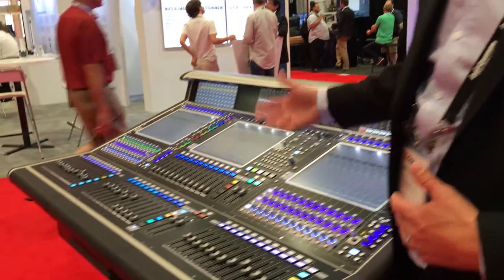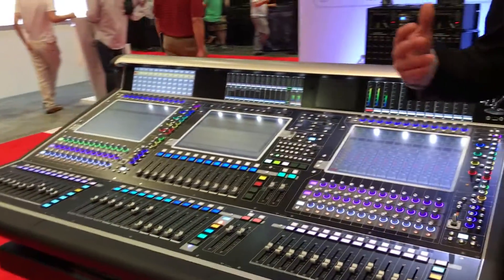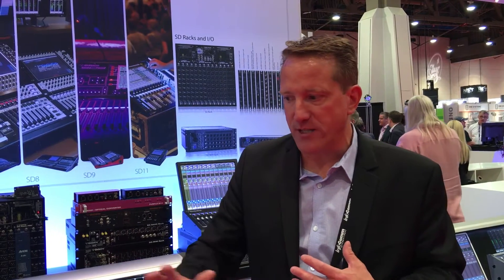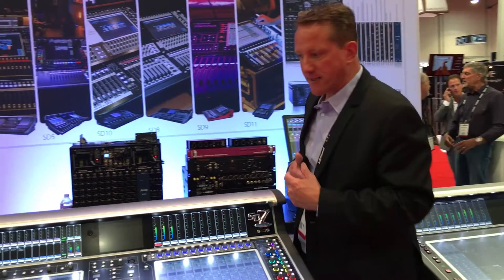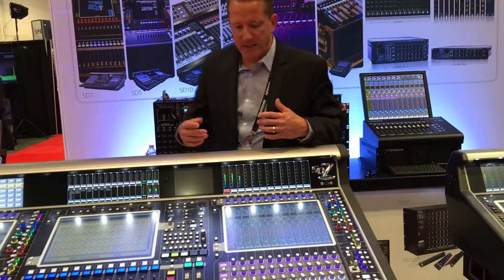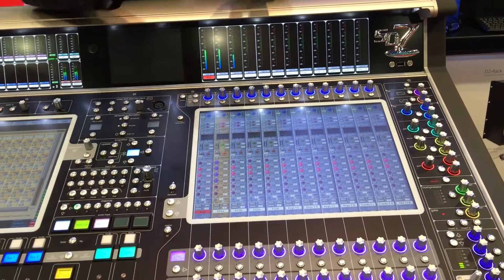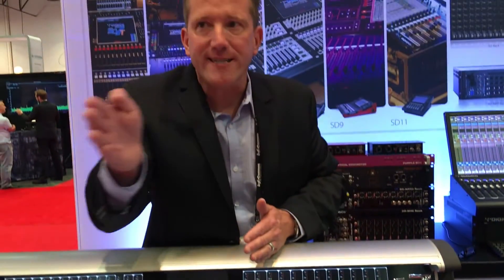In addition, the SD7 is going to get an engine upgrade. With the engine upgrade, it's going to go from 253 inputs up to 640 inputs or outputs. Now, what's critical about this — it's not that we needed 640 inputs or outputs, it's that this is processing power. So let's say I have 100 inputs of the musicians and I'm going to do 50 aux sends. What I'm able to do is every single aux send pot will have a thing called nodal processing, so every single mix down a vocal channel can have its own unique EQ and dynamics.